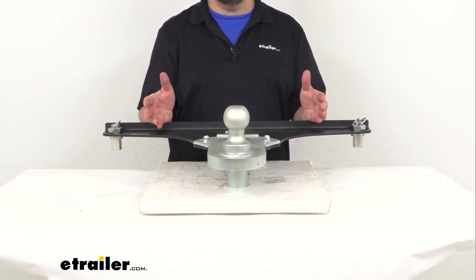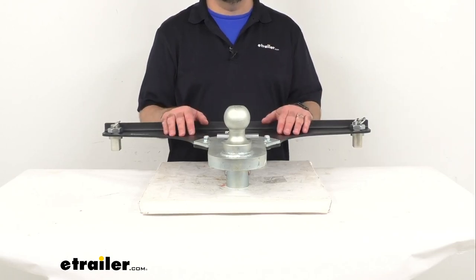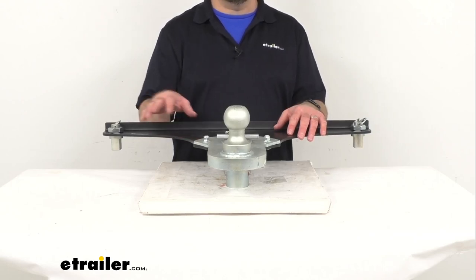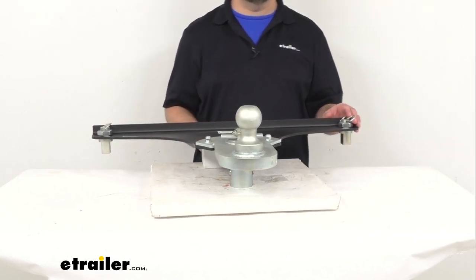This is going to be a quick and easy installation into your GM Long Bed OEM Puck System and you're going to be able to switch out your current ball mount in seconds.